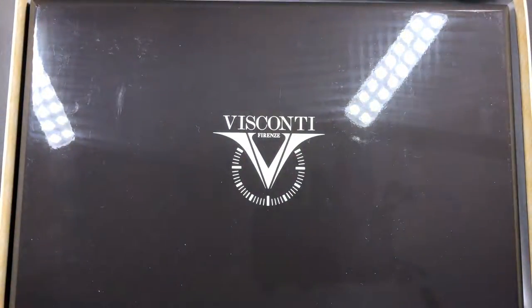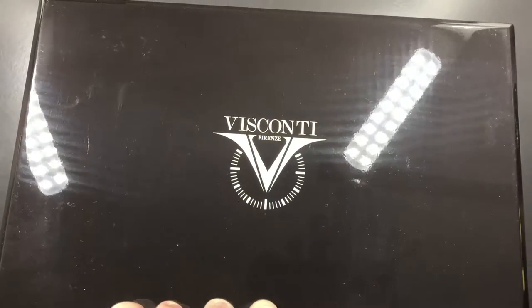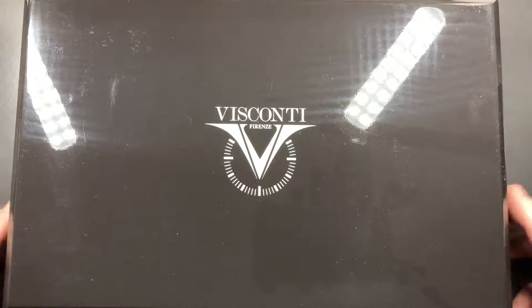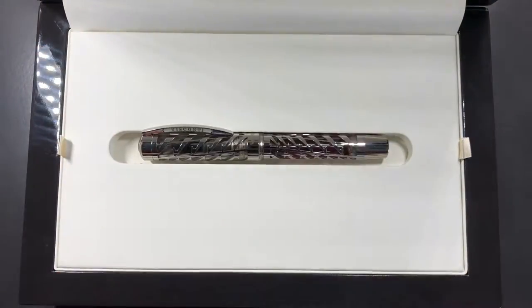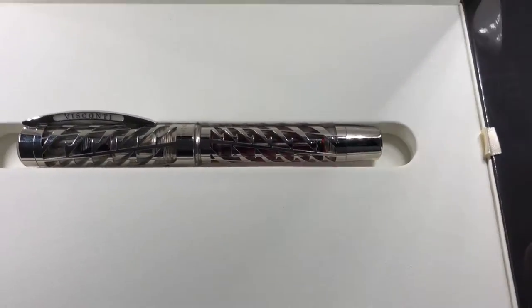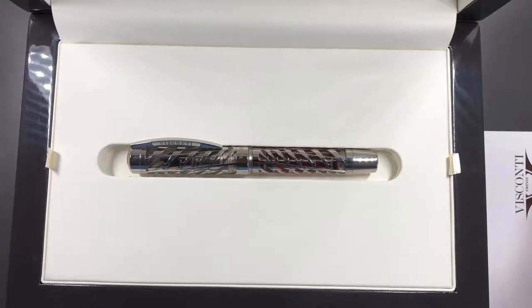I'll remove the box lid so you can have a look. It comes in this lovely lacquered box, and it's a very heavy box as well. If I remove that, you'll see the lovely, very heavy lacquer box. Let's lift the lid — inside you'll see the Visconti Watermark. This is very, very heavy.